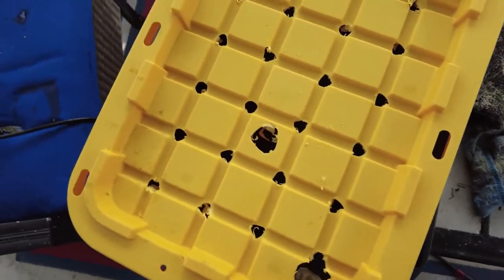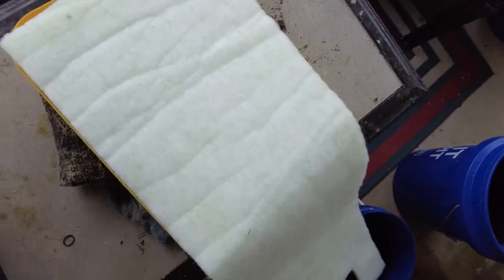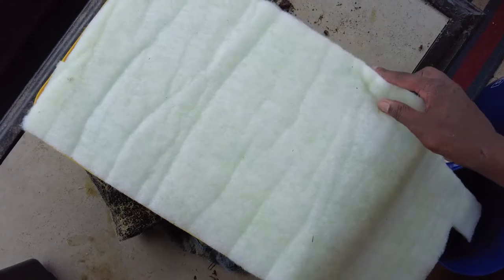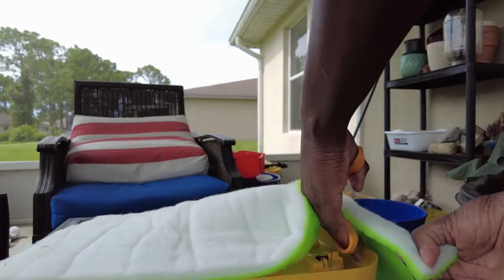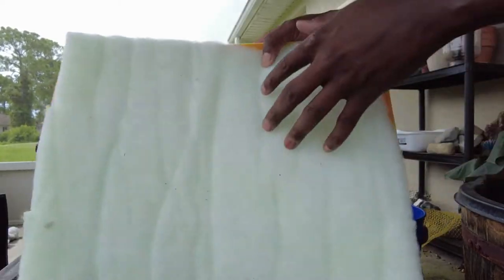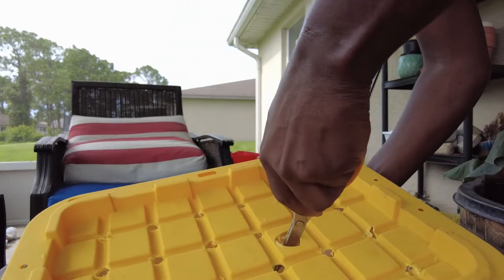That'll work. Before we put the pump in, we're going to cut some filter floss the size of this box. I always have filter floss around the house — I did a video about filter hacks if you want to check that out. It's only about five bucks if you don't have it and it comes with a lot. All I need to do is cut it the size of the lid, and cut a small hole for the output and plug too.